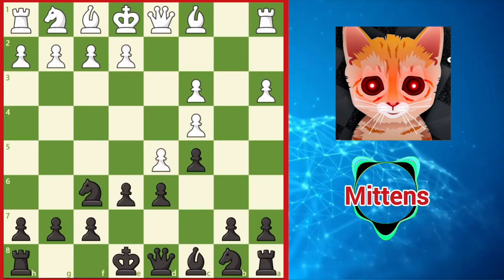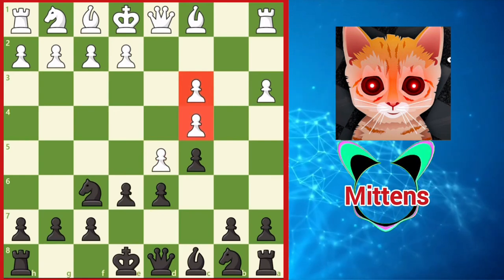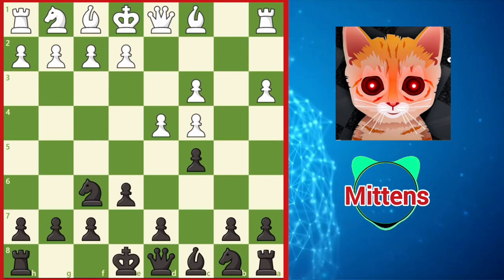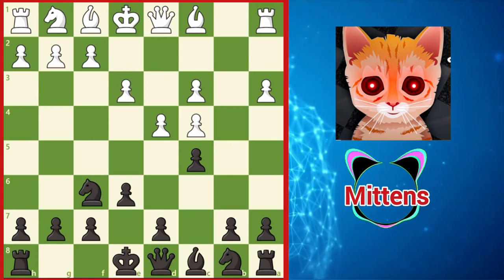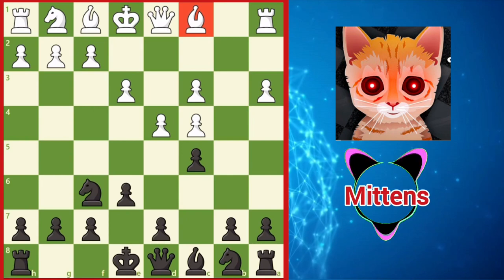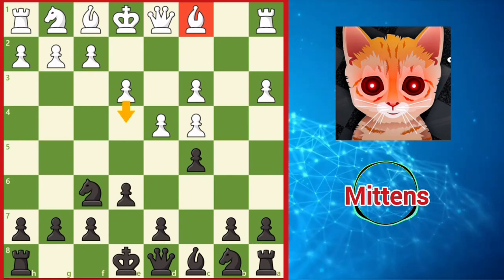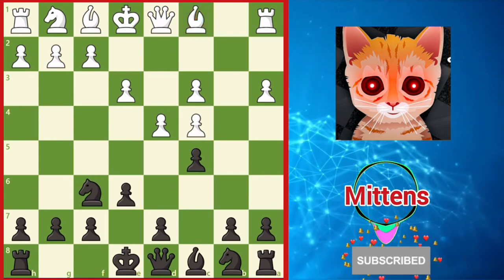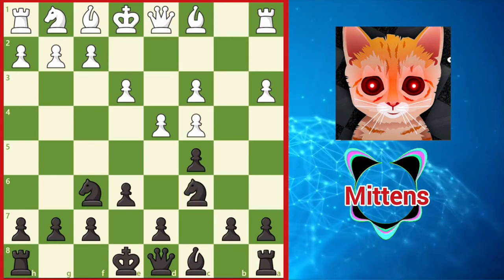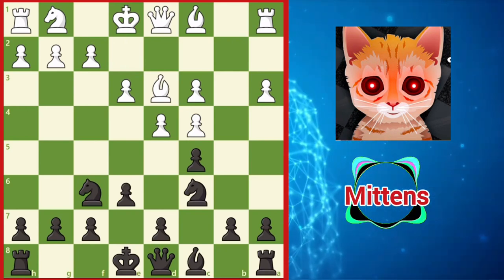By playing d5, white's doubled c pawns are fixed in place, and although they do help support the center, they are fixed weaknesses white needs to keep in mind. In response to c5, a common idea for white is to support the center with e3. This solid move supports the d4 pawn. The dark-squared bishop is now out of play for the time being, but white hopes to later expand in the center with e4 to liberate this piece. Once the center proves stable enough to do so, black continues with the strategy to add pressure against d4 with knight c6, when white can activate the light-squared bishop with bishop d3, centralizing the bishop as well as supporting a future e4.